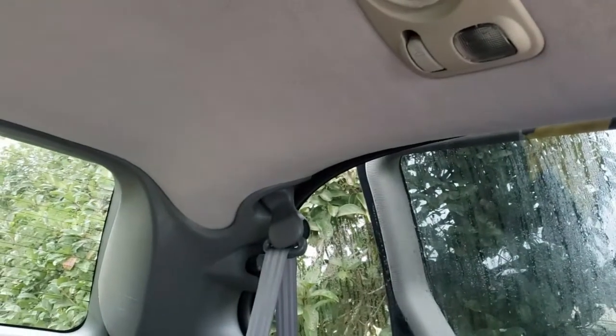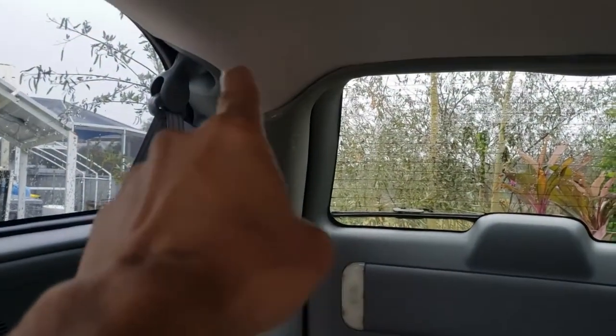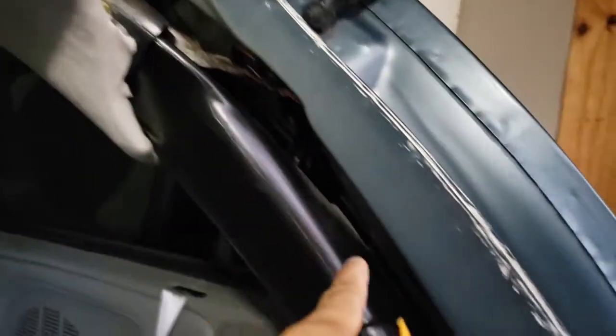Then you can start pulling it down. The air conditioning ducting for the rear goes up here — it's a friction fit, so it just pushes in together, and you also need to pull this apart. The ducting goes all the way down. Then you need to pull the whole thing out.